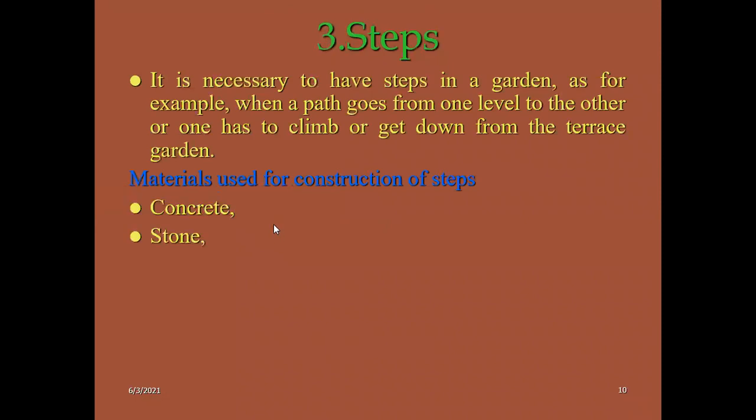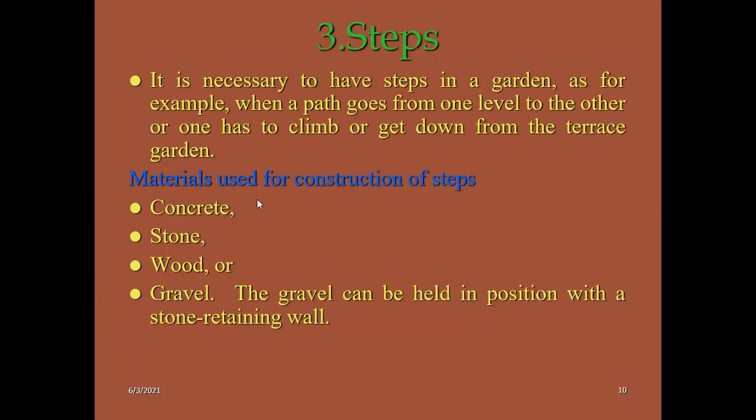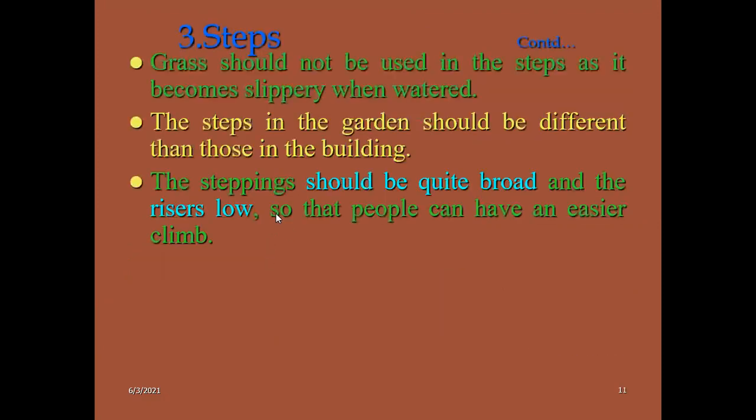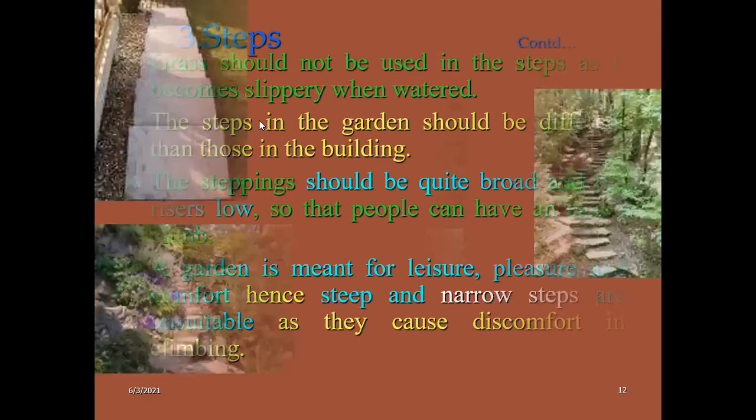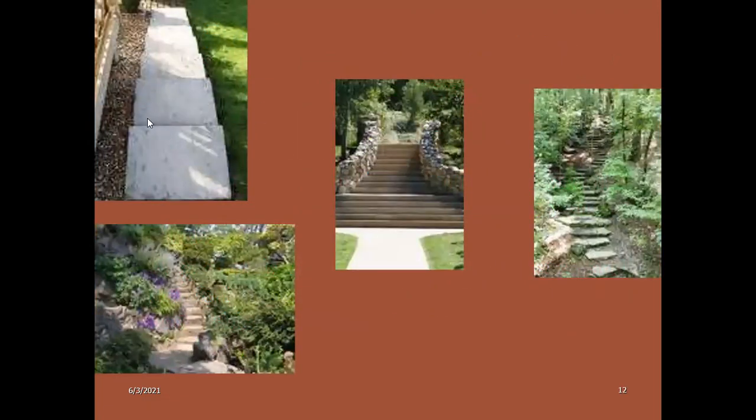Garden steps are also very necessary. The path goes from one level to another to climb any terraces in the garden. Mainly the steps are made from concrete, stones, wood, and gravel. Usually in between the steps we use grasses, but it should be avoided because if you water them, the steps will become slippery.